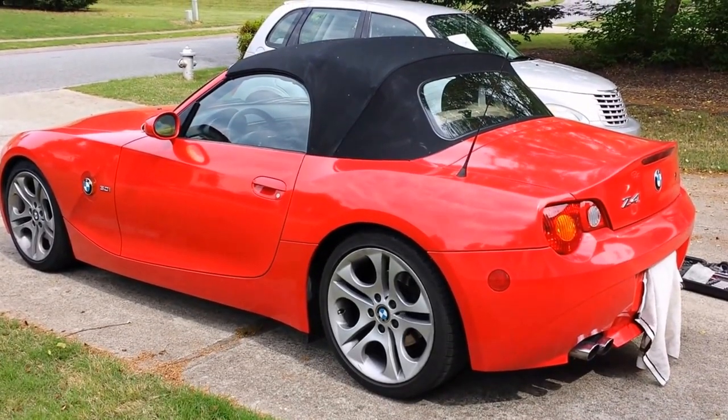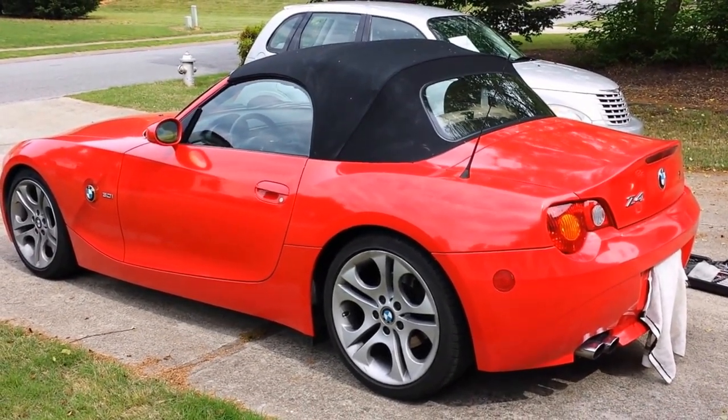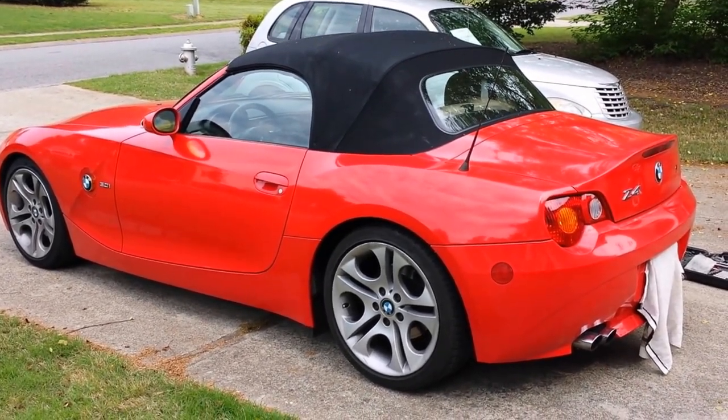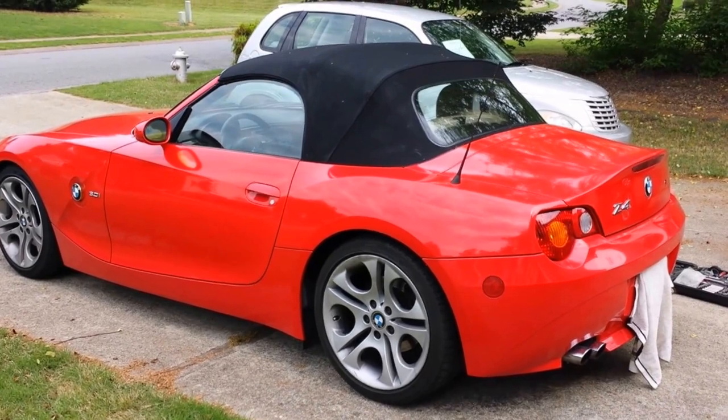Hey guys, today I'm going to be showing you how to remove your soft top from your BMW Z4, and in part two I'll be doing motor replacement and motor testing.